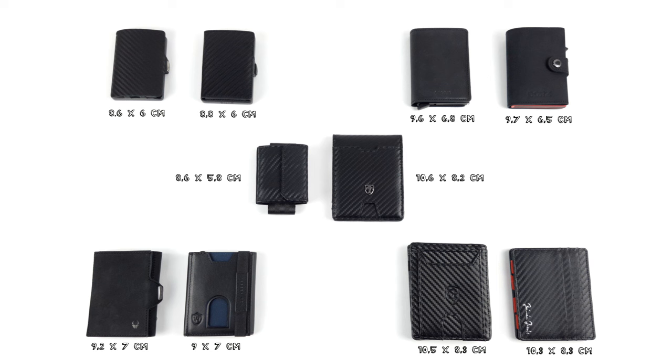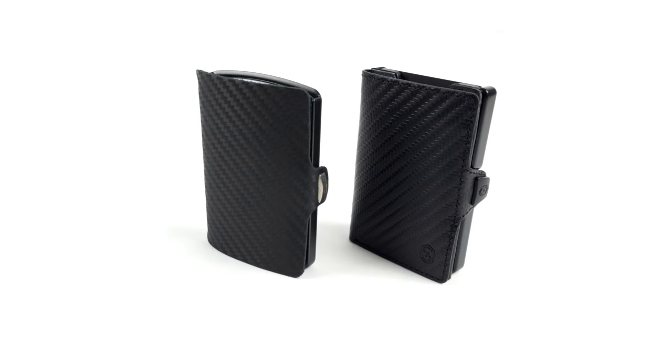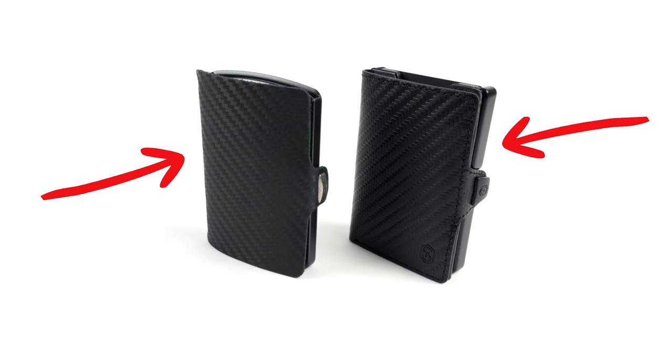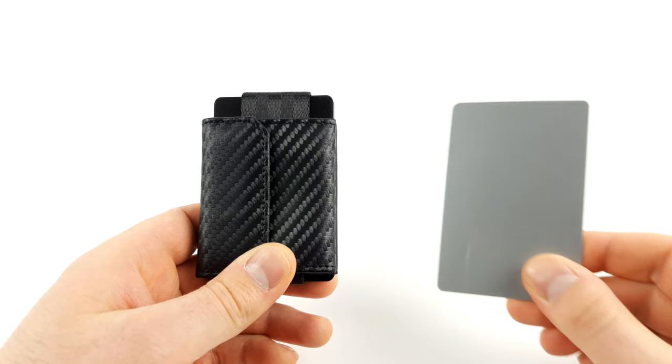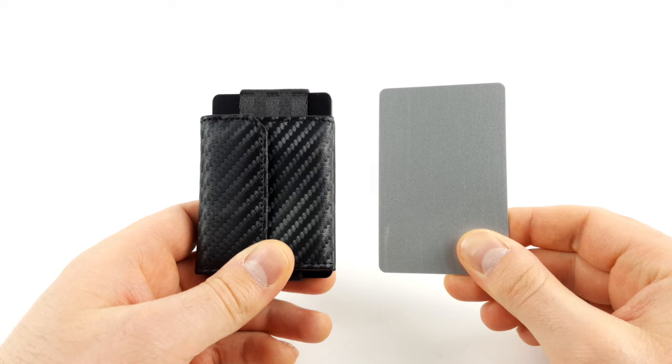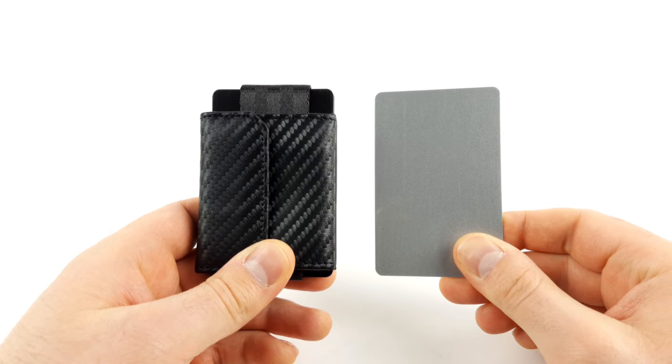In terms of length and width, the wallets with card cases are the most popular. These include the iClip and the Snap wallet in particular. Only the Nanoboy pocket performs a little better. After all, a slim wallet has to be at least as big as a debit card — any less and it wouldn't fit.